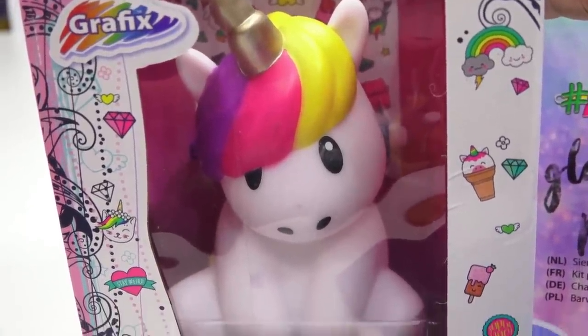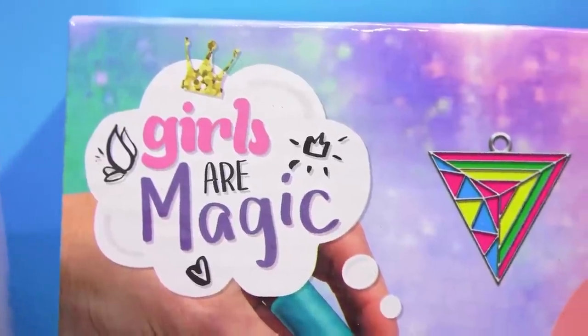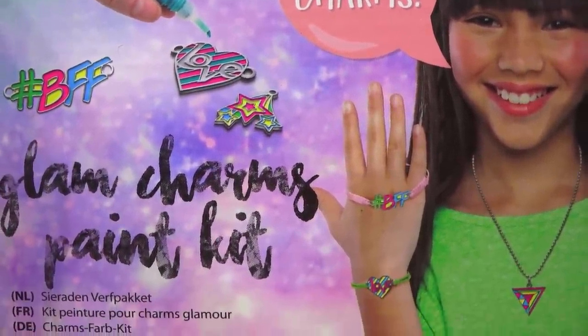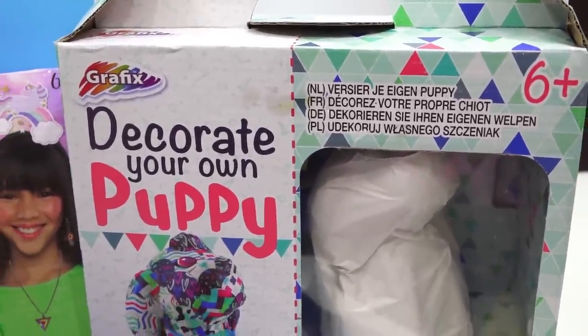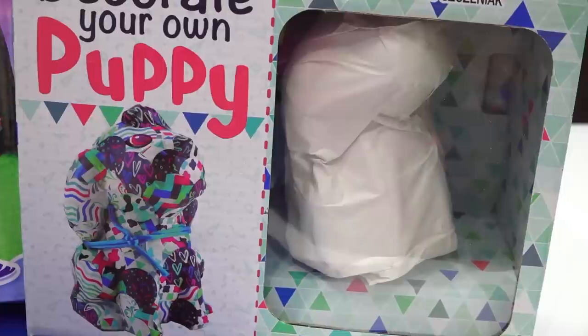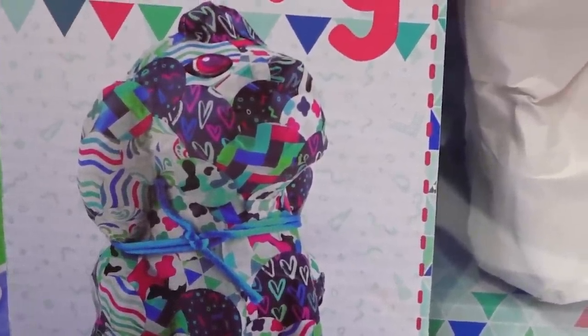The first kit we're going to look at is a Deco Unicorn kit. Next we have 'Girls are Magic' — I don't know why just girls are magic, I think everyone's magic. It's called Trendy Shapes Charms, and I'm not quite sure what trends they're following on that side of the world. And then we have another kit called Decorate Your Own Puppy. Thankfully it's not really your own puppy — they really should have added 'paper mache' or something. Because it just says 'Decorate Your Puppy,' and it looks more like a carpet gone wrong. With a bow tie — let's not forget the bow tie.